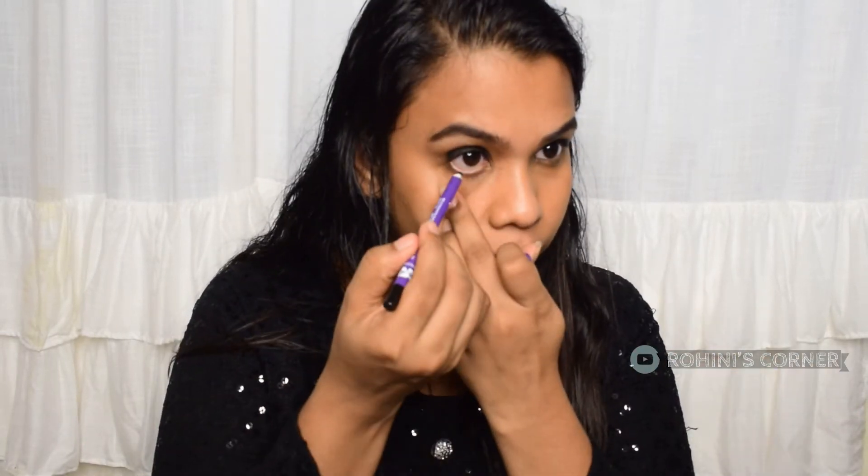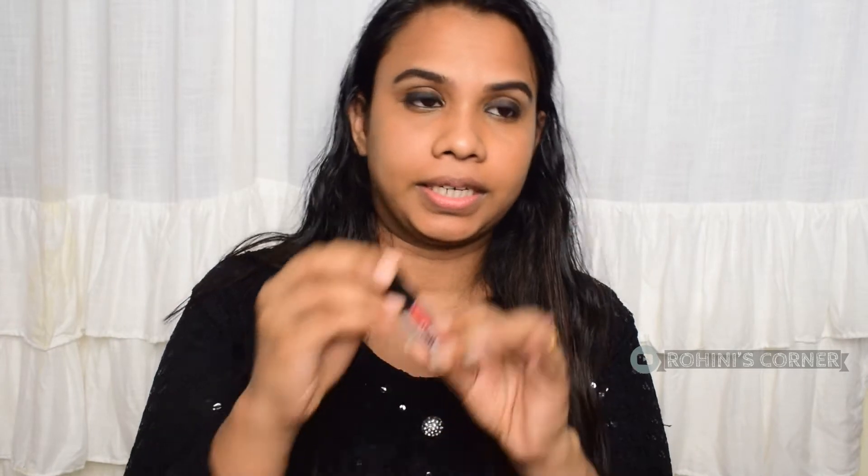Then we will make a smoky eye look using matte eyeshadow. I will fill it in with water. I will use Sugar Shade 12.